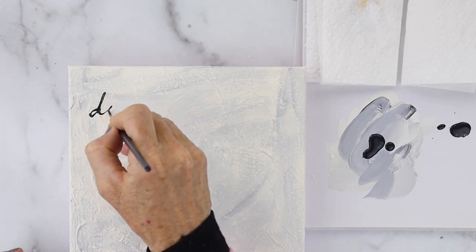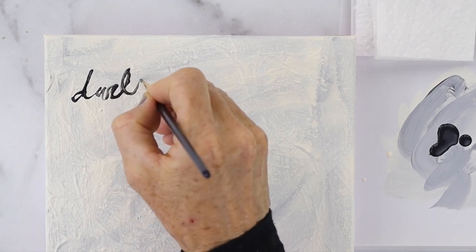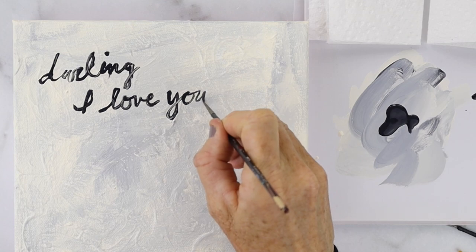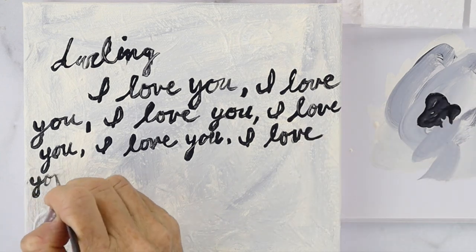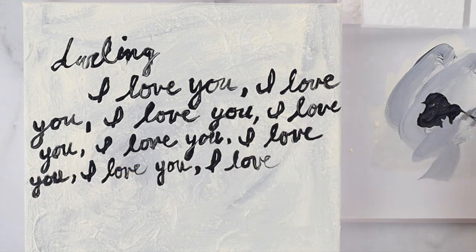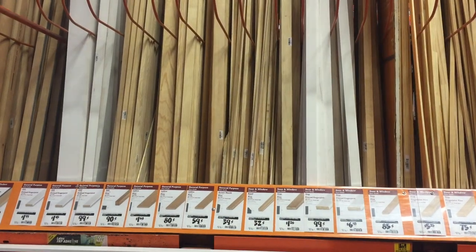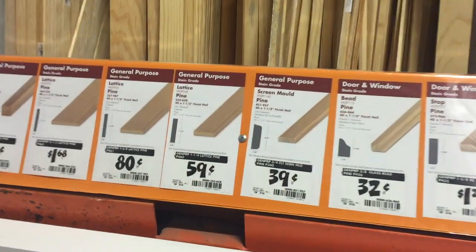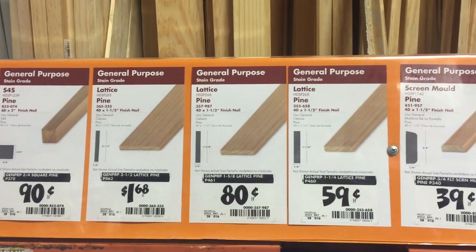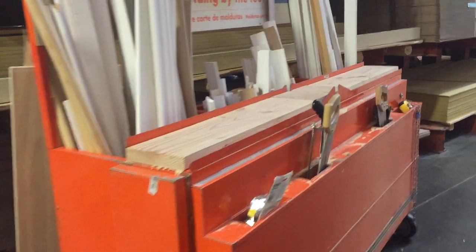Take a fine brush and use black paint to start writing whatever you want on the canvas. I wrote 'darling' and then 'I love you' all the way throughout the whole painting. After you finish, you're going to want to frame it. We're going to take a trip to Home Depot and pick up some lattice. The lattice is large, but you can cut it right there in the store — they usually have a little miter box in the same row. Remember to bring your canvas to the store so you can measure the edges.